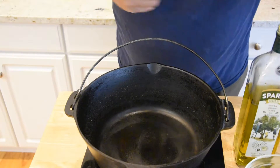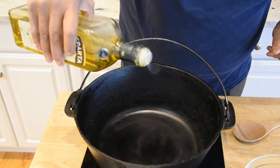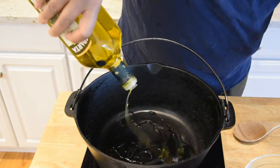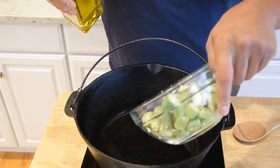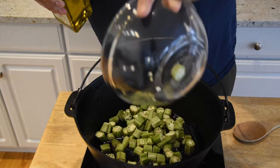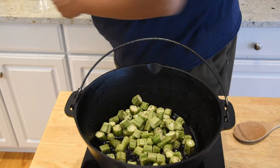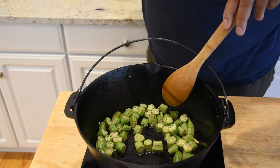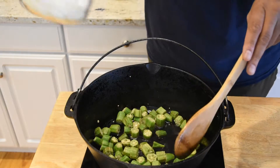The first thing I'm going to do is start cooking down the okra a little bit, mainly just to get rid of some of that slime that can happen with okra. I'm going to get a generous amount of olive oil in here and add our okra. Now that the okra has cooked about two minutes, we're going to go ahead and add our onions.